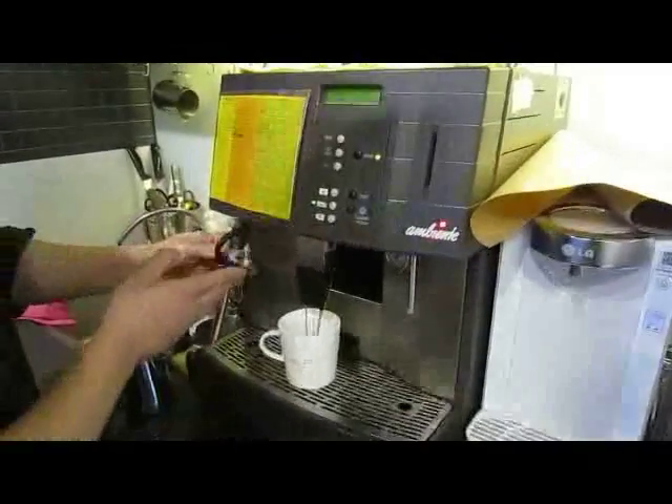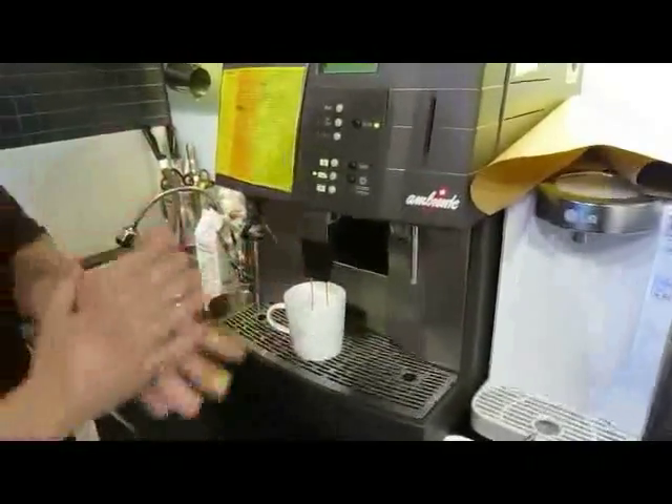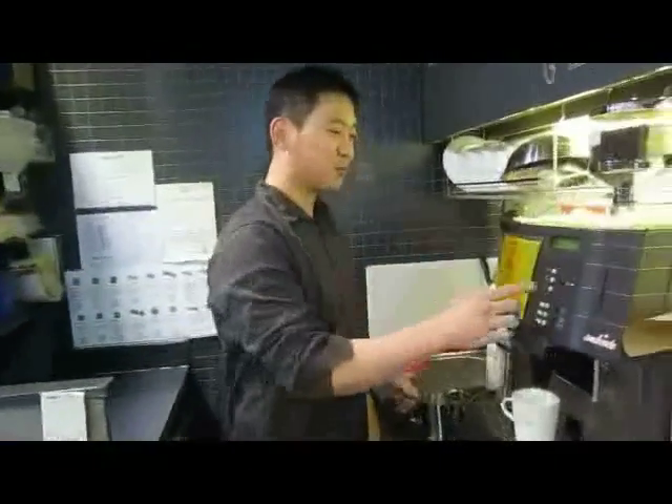This is what you call a steamer. You need to steam the milk. It's really important in making latte art — you steam the milk perfectly.